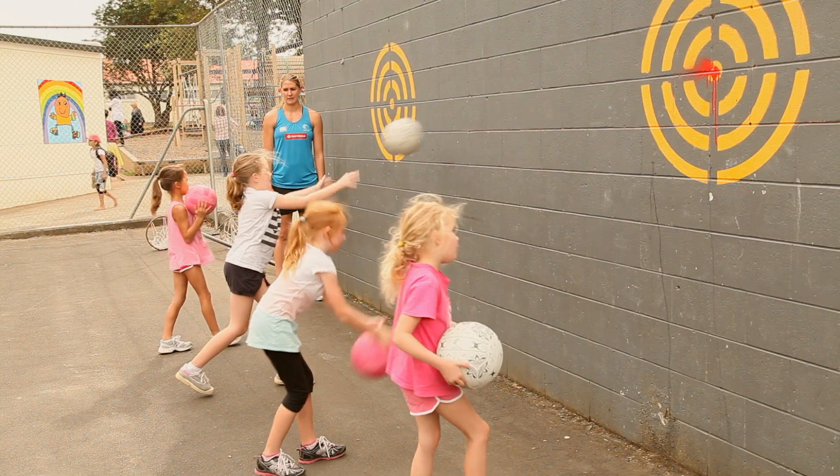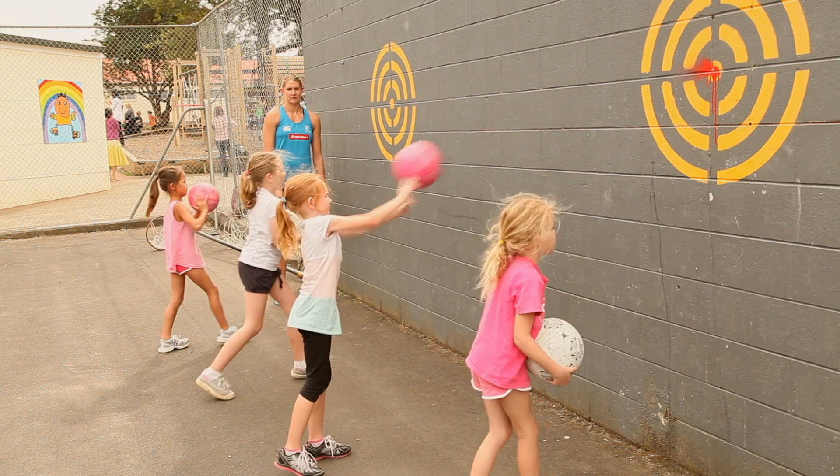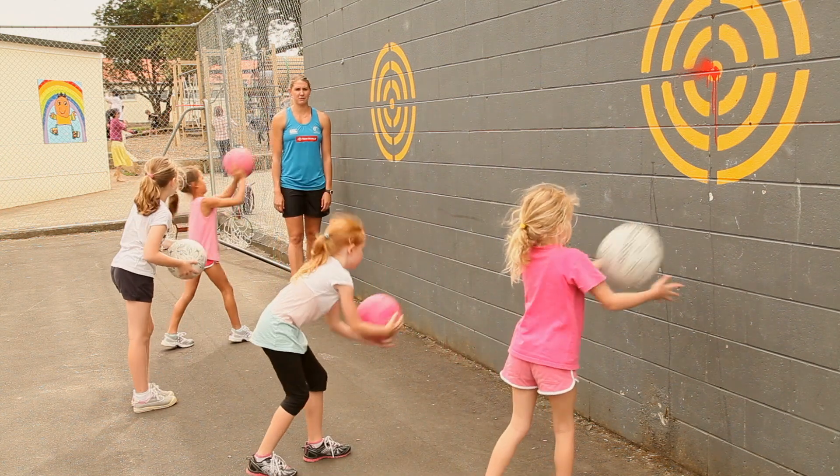If you don't have a helper you can always use a wall to practice the same skills. Mix up the way you pass the ball as you won't always receive the ball where or how you want it.